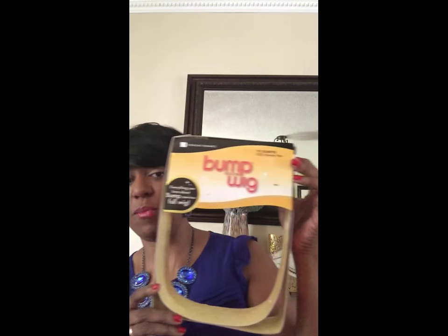I bought this wig from sisterwigs.com. Inside the package I got a wig cap that came along with this wig. This is the packaging it came in — it came in a plastic bag and this is the box it came in. Here's the plastic bag it came in.